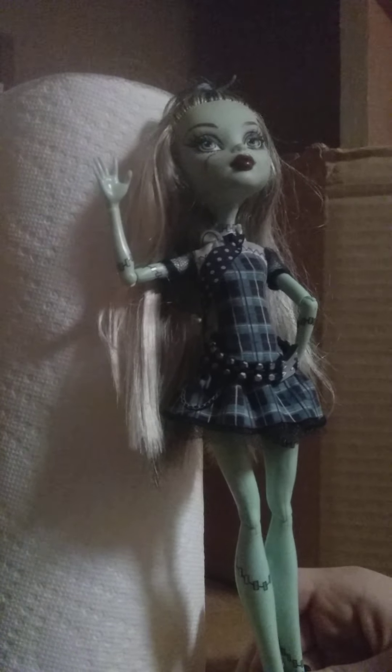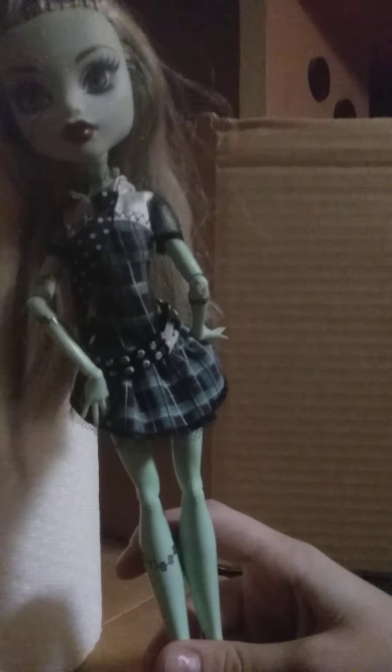Hello guys, welcome back to my channel. You may be wondering why I'm a doll — well, I'm not just any doll, I'm Frankie from Monster High. Today we are going to be making a doll bed out of duct tape and paper towels. We already made this tiny dog bed.